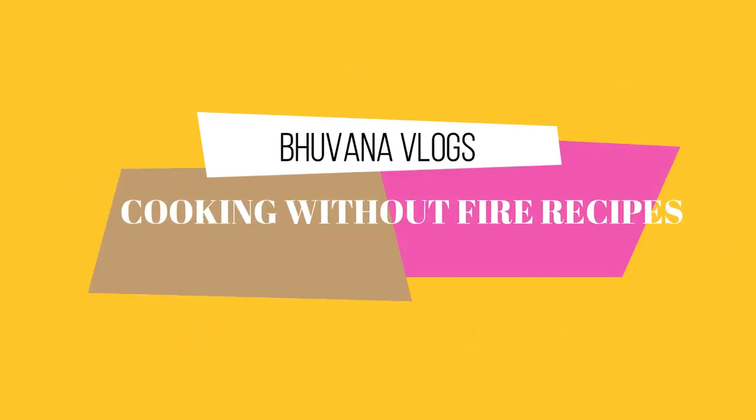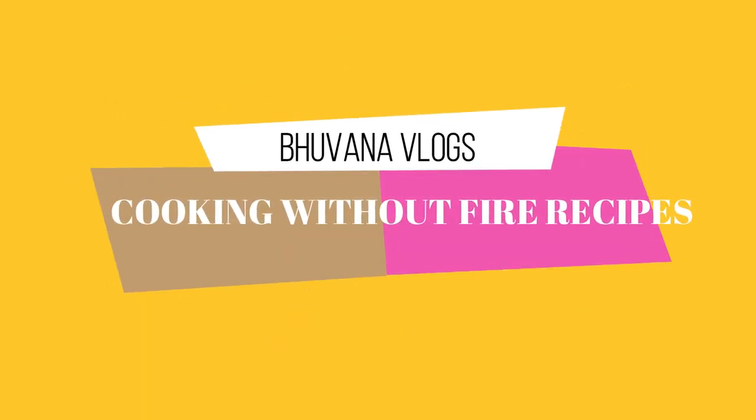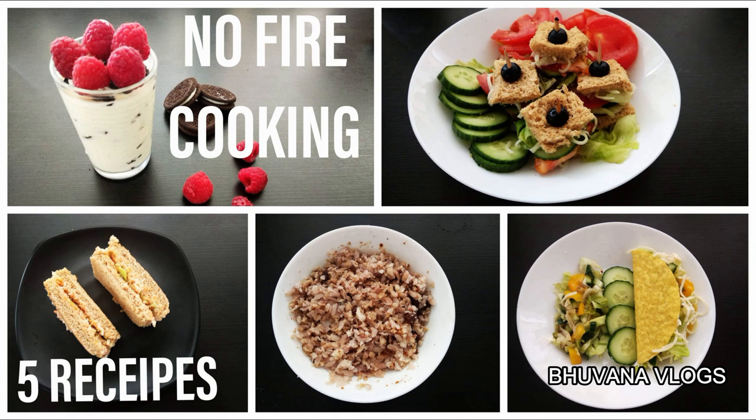Hello everyone, welcome back to my channel Pumna Vlogs. Let's talk about cooking without fire recipes. I'll share 5 simple recipes that take 5 to 10 minutes. If you want to see this video, subscribe to my channel. Let's see how you can do these recipes.